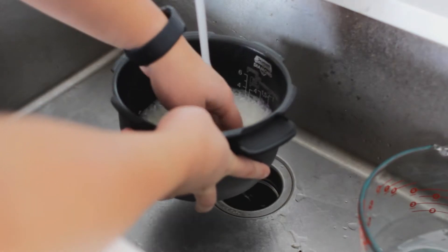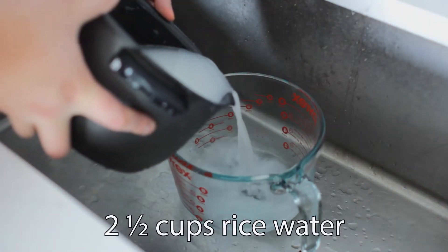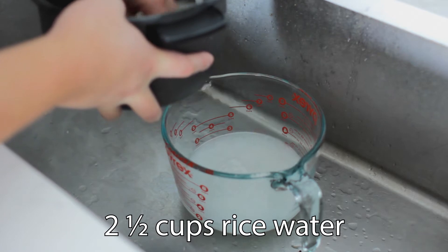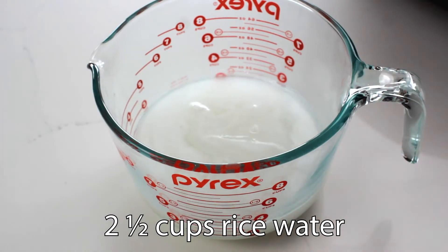We'll start off by making our rice. Rinse the rice and discard the water from the first rinse, but save the subsequent rinses until you get about two and a half cups of rice water. The rice water gives a very subtle smoothness and acts as a light thickening agent to the stew. You don't need this, but I do think it adds a lot of positives to this dish.